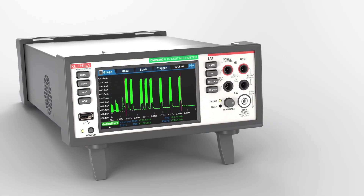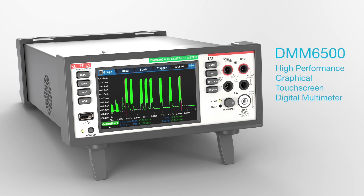See more. Analyze more. Test more. With the Keithley DMM6500 High-Performance Graphical Touchscreen 6.5-Digit Bench System Digital Multimeter.